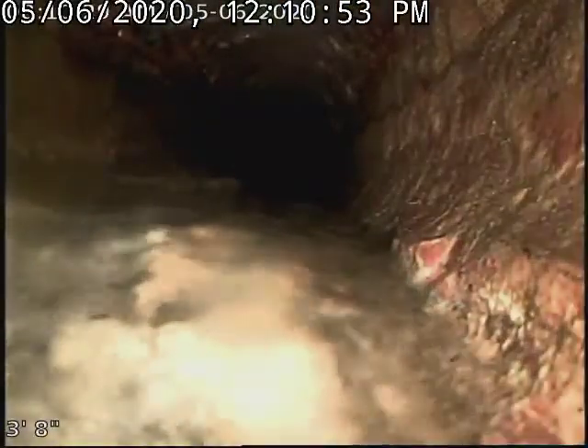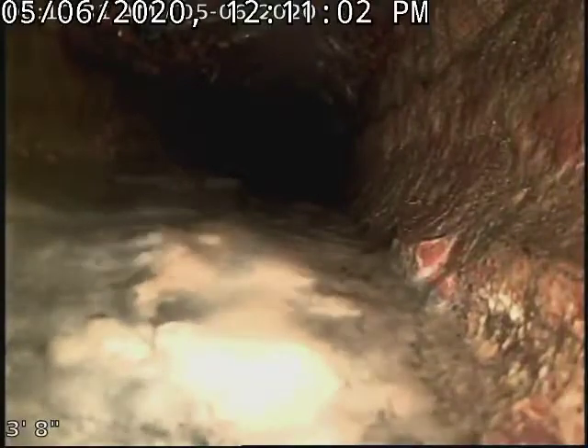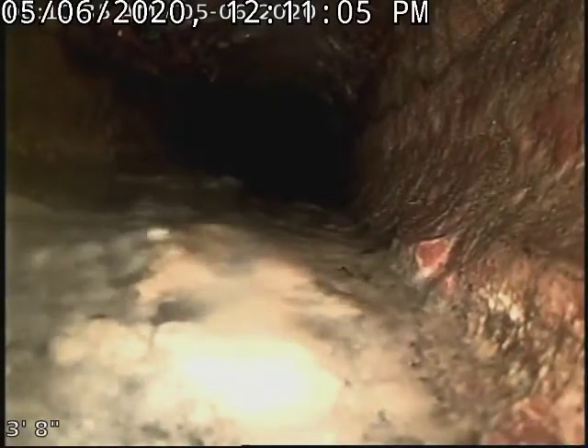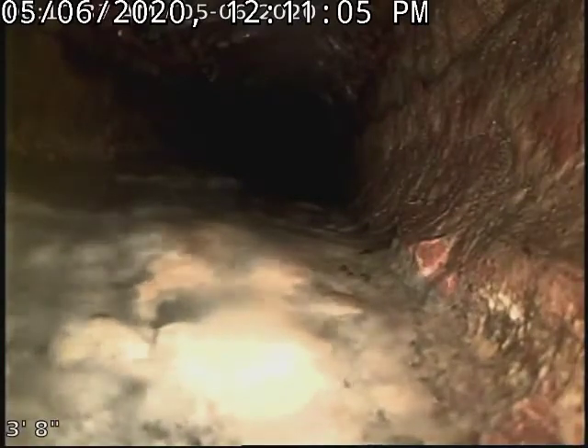And then we end up in this 4-inch line, and this is cast iron. You can see — the cast iron is known to rot from the inside out.